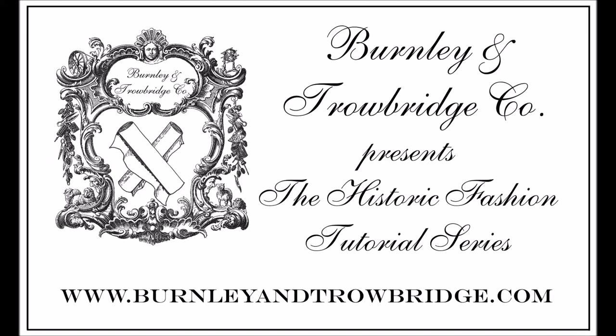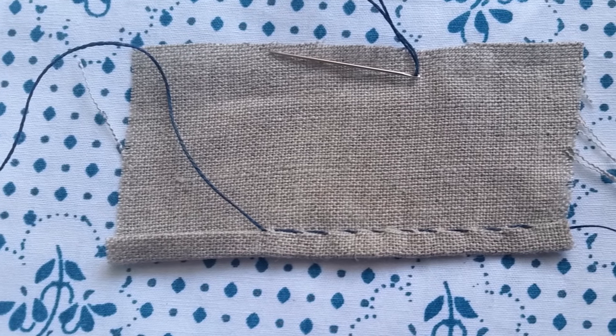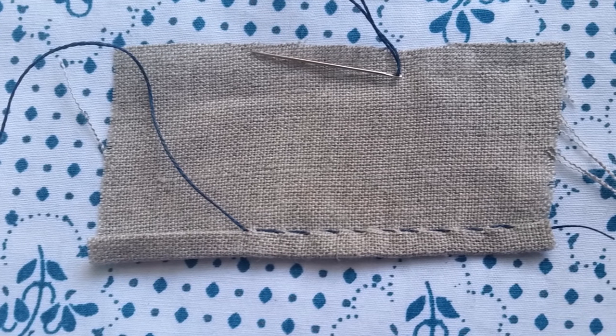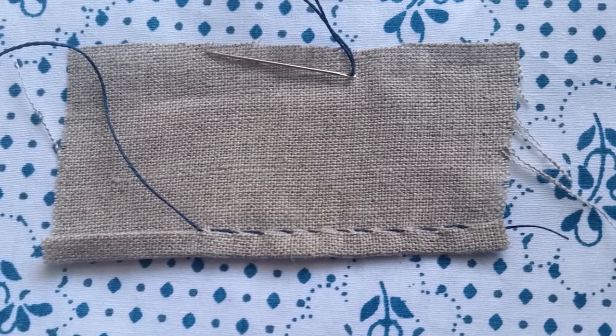Hello everyone, and welcome back to the Burnley & Trowbridge Company Historic Fashion Tutorial Series. Today's tutorial will cover the hem stitch. The hem stitch is frequently used to finish raw edges on clothing. While we might associate hems today with the bottom edges of a garment, this stitch is frequently applied to a variety of locations.